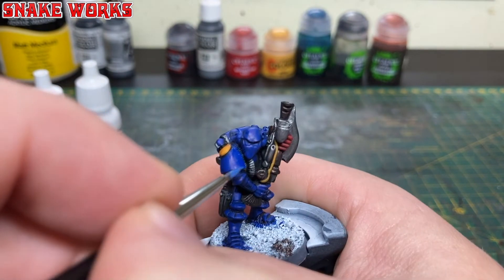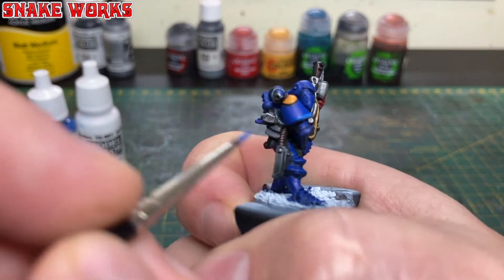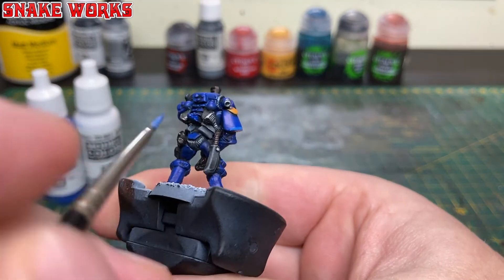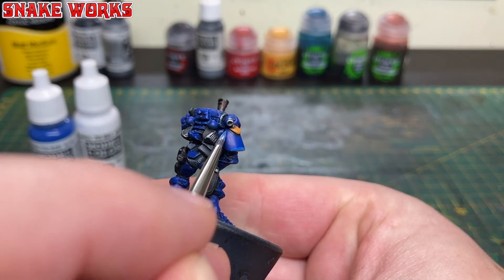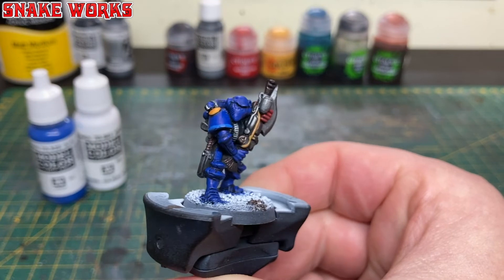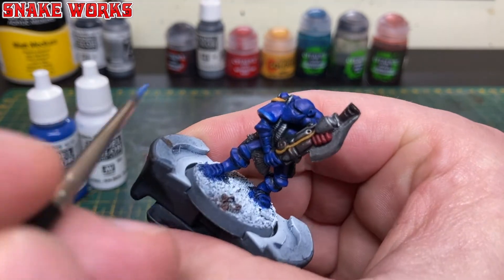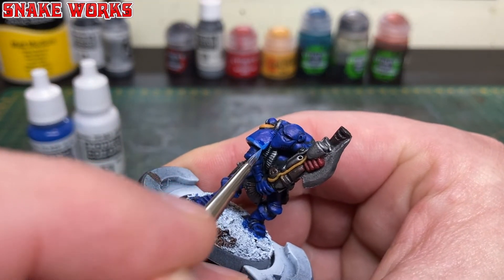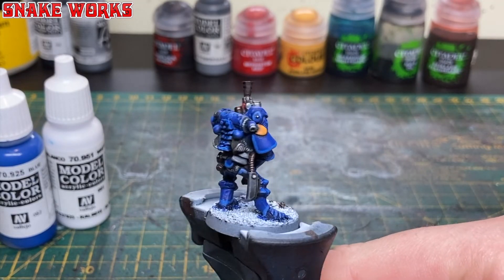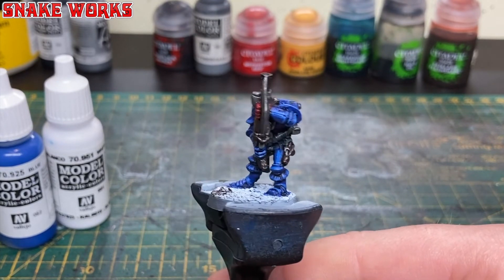It's now time for the first highlight on the blue. I've made up my own mix: three parts Vallejo model colour blue to one part Vallejo model colour white. I've thinned this down a fair bit and applied it in a nice thick chunky highlight to all the edges of the blue parts of the miniature. You could leave it here if you wanted to, but of course we are going to push it further.